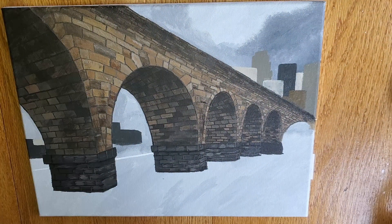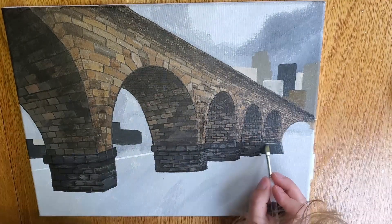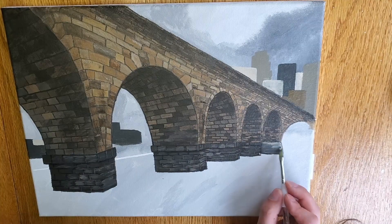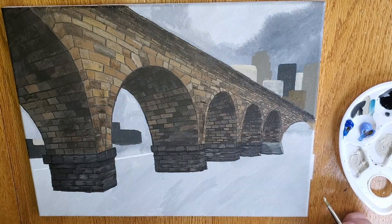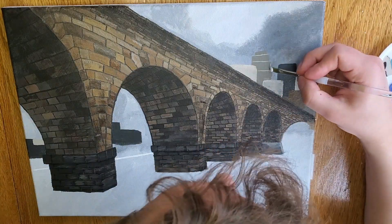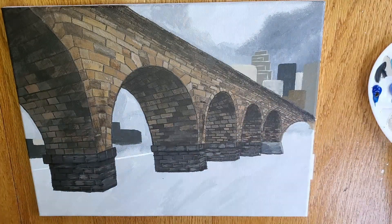I did notice that I had not quite completed that cement barrier down at the bottom, so I'm going to do that real quick while my building base coats dry, and then I'm going to start adding some color. I want to get the light and dark areas of these buildings, and I'm also going to use some of that blue — that primary blue and that light blue violet — to make some windows.